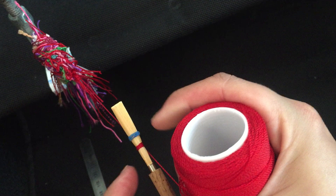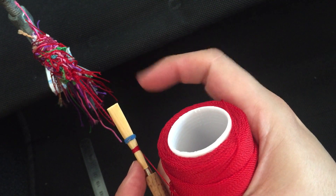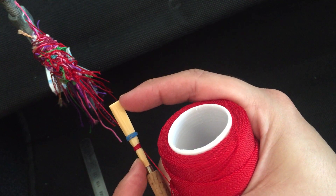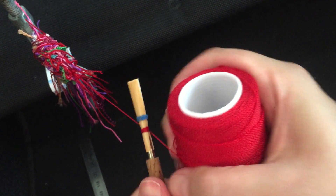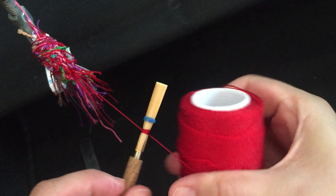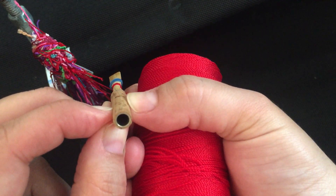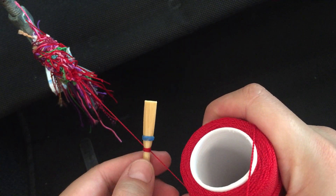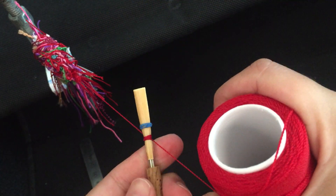Still a little bit too much to the right for my liking. I'm going to push with my pointer finger to the left. Actually that lined it up perfectly. Going back to the other side — still looks good, perfect. Now I'll undo my cross a little bit — there we go.